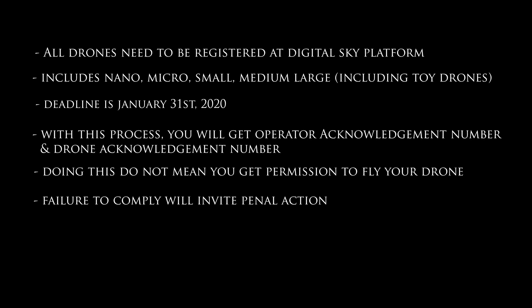Starting from 14th January 2020, all drones — whether nano, micro, large, medium, or even toy drones — have to be registered with the DTCA, and the process is fairly simple, for which you need to have a couple of documents ready. Note that this registration doesn't provide permission to fly; it's only an acknowledgement to register yourself as an operator and your drone with the authority.